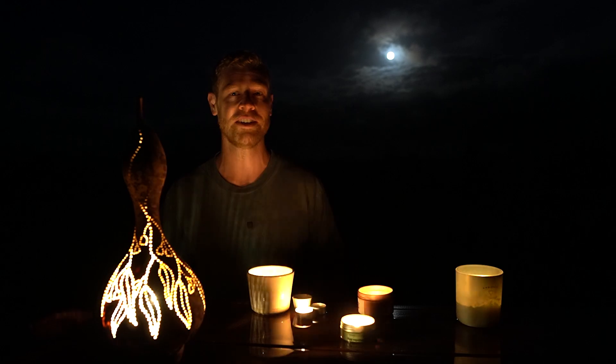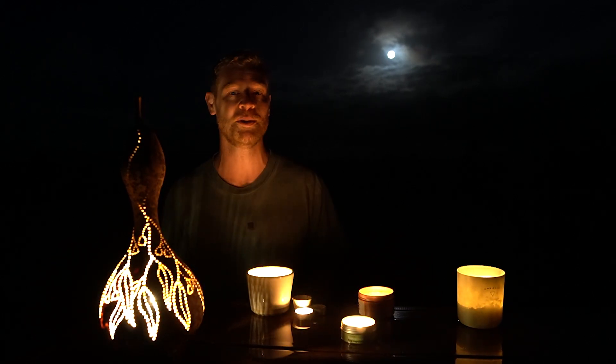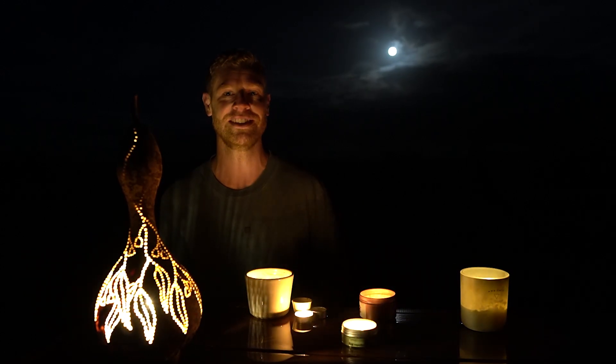I've been working on some other cool gourd projects which I can't wait to share, but let me know in the comments if you have any other ideas — I have plenty of other gourds to work with. Don't forget to check out BetterHelp, and thank you so much for watching. I hope you have a great rest of your day. Bye!